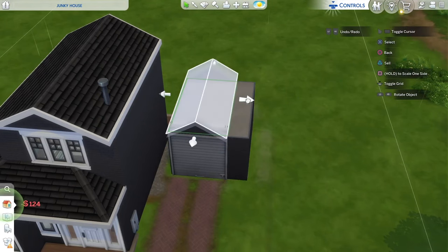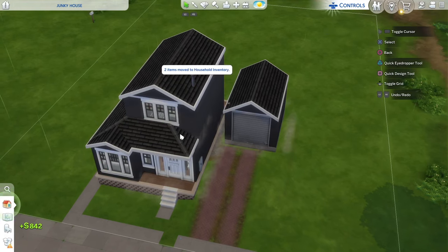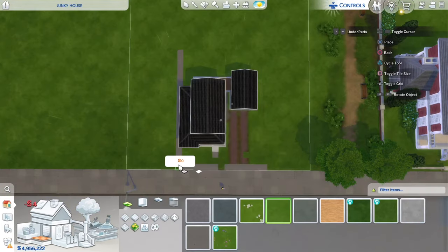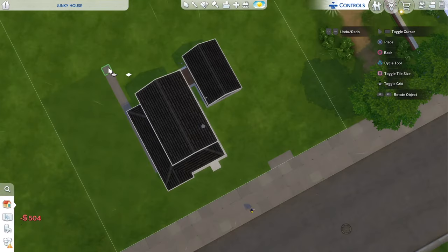I think the garage should be a little bigger because it looks awkward this small with that big door on it. I'm going to pull that door over to the center and raise these platforms up just a little bit. For the foundation I'm just going to go with a plain white foundation around the house and garage. My final step to the exterior is running grass all the way around the yard.